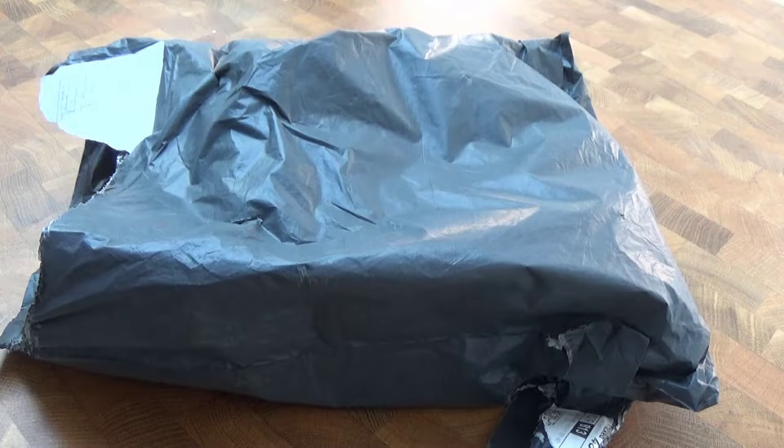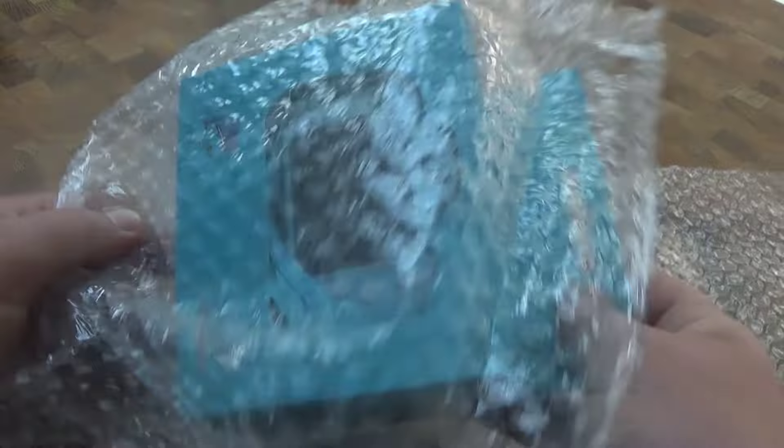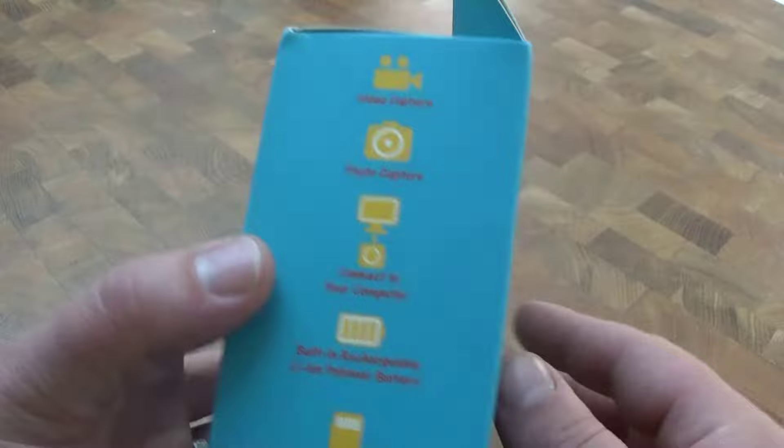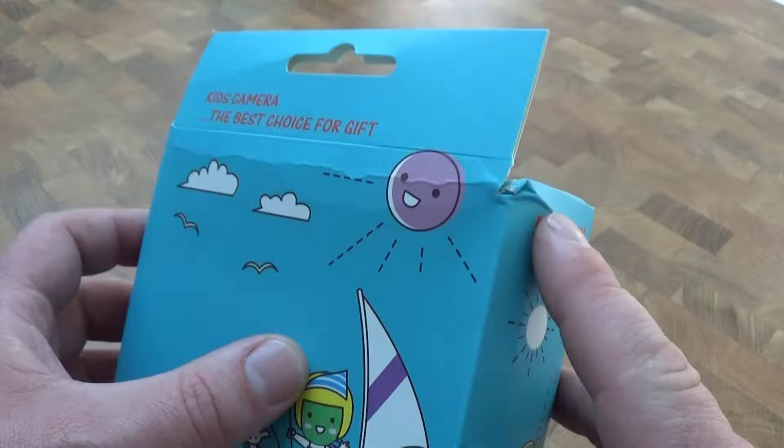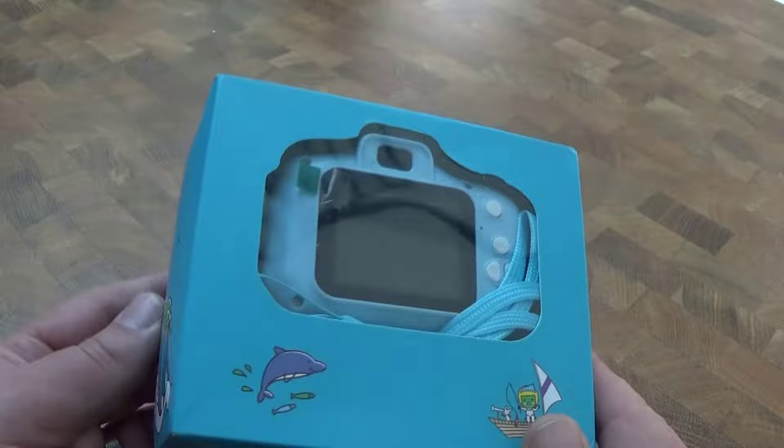As you can see it's already open — I didn't know what it was when it came so I opened it up. You can see it's bubble wrapped. There's the camera and the box it comes in, which is intact but a little bit dented. Sometimes that is a problem if you're buying it as a gift — you want it to come perfect but they often don't.